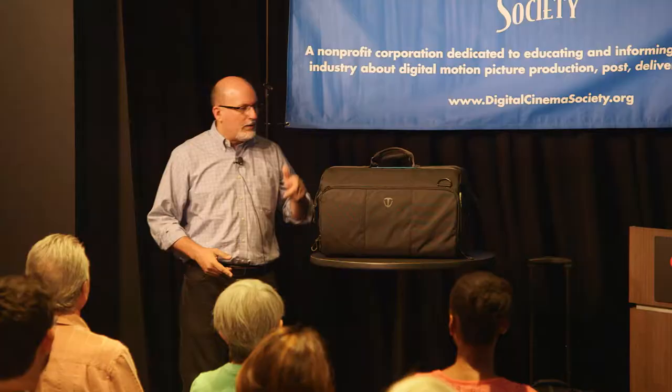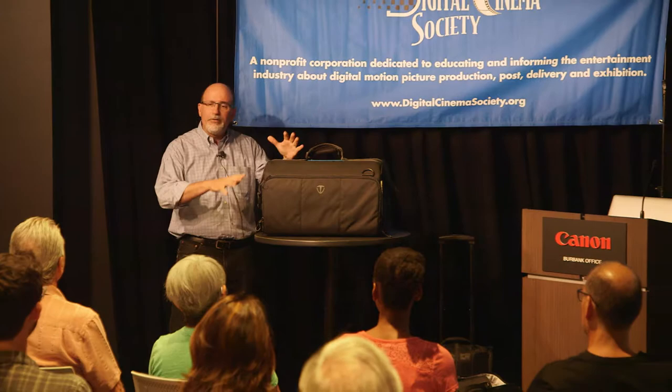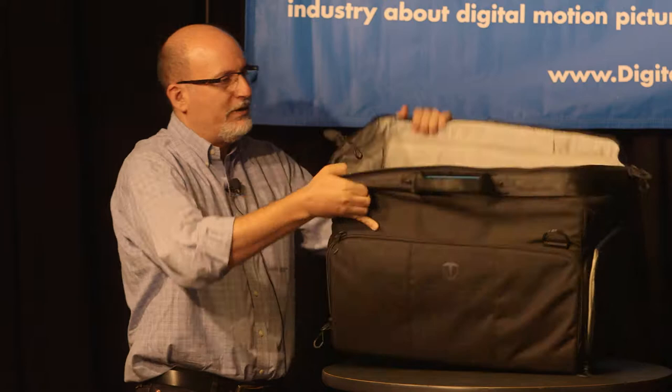Temba has been around for about 27 years. I've been part of the Mac group now for about 10 years. From the ground up, this is their first bag made specifically for video and it's called the Cinelux bag. It's a family of four different bags made specifically for video cameras.